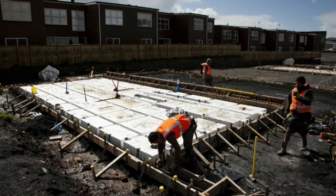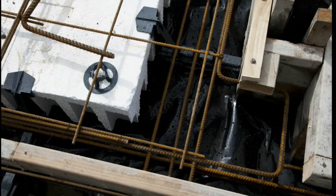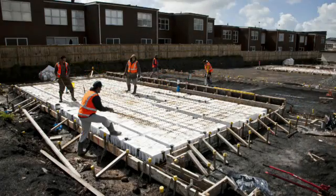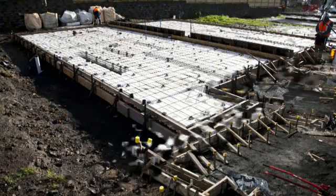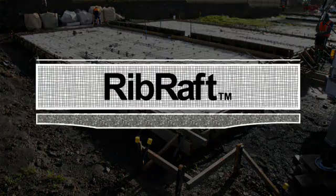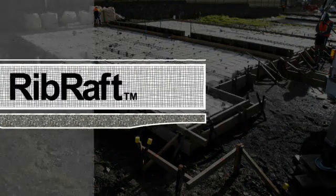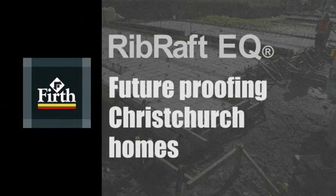Once the pods are in position, reinforcing bars are placed around the edges in the lugs provided in the spaces. Then reinforcing mesh is placed on top of the pods. It is the use of steel and mesh that makes the floor so strong. Couple this with the fact that the floor almost floats on top of the ground, and you start to understand why Rib Raft floors stood up so well in the Christchurch earthquakes.